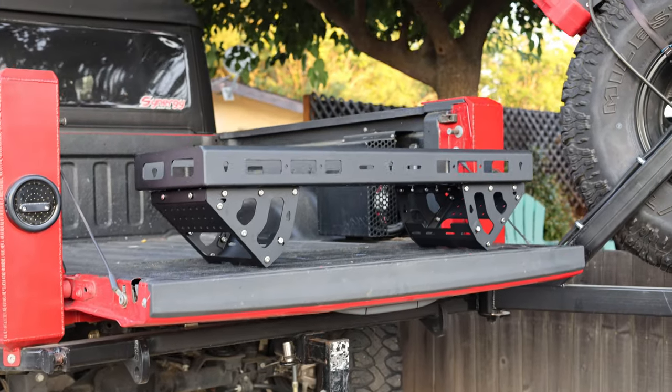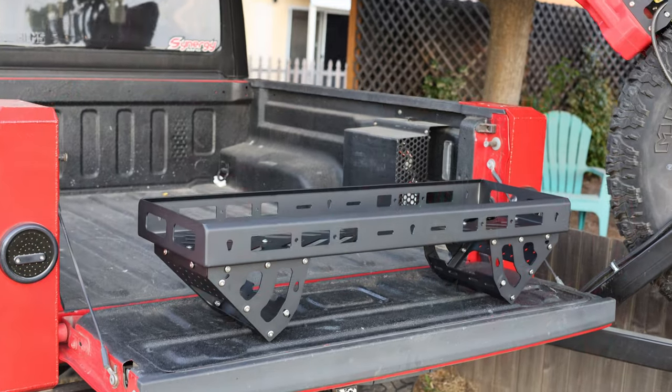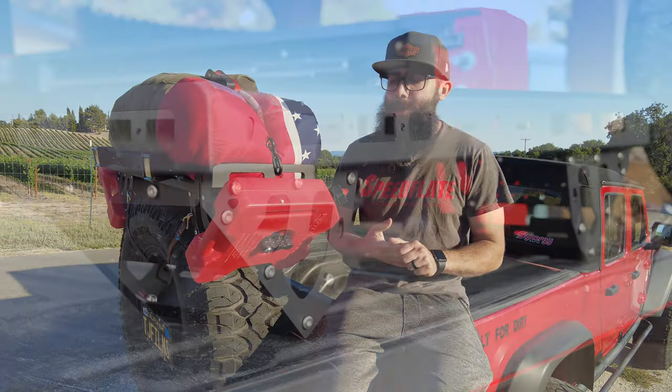This is called the Ragnarack. What makes this rack super cool is that it is a universal fit — it'll fit anywhere from a 31-inch tire to a 40-inch tire. The side pieces can slide to adjust to those size tires, and it's aluminum, so it's extremely lightweight with a textured powder coat finish.